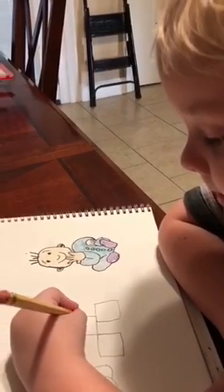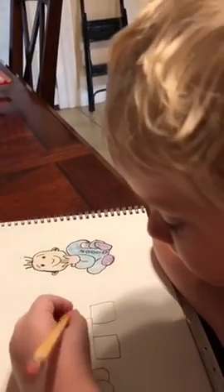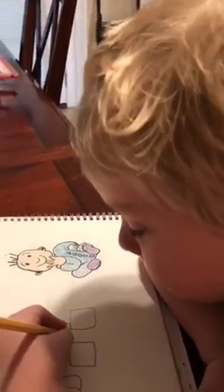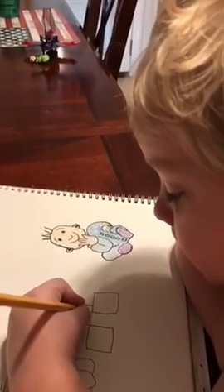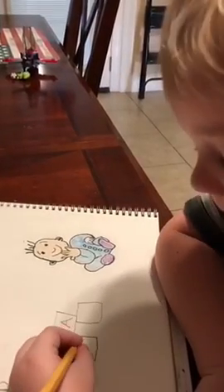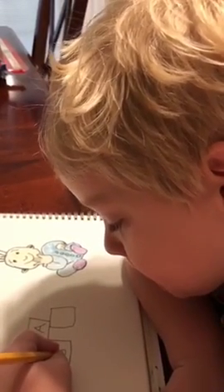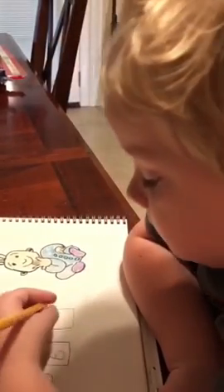What letters do you want to put in the box? Okay, go ahead — make them capital letters, make them neat. B... C.